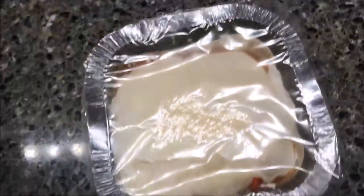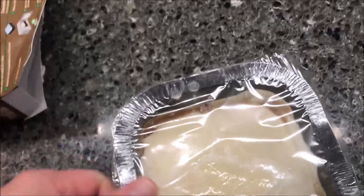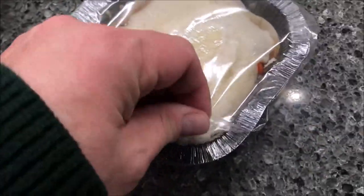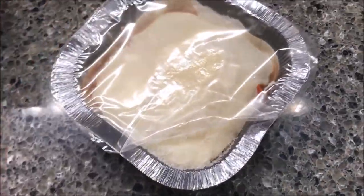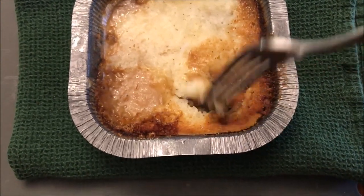Alright, what does this thing look like? It looks pretty good — it's very thick and very heavy. I'm going to vent it right here, pull up the corner, and put it in the microwave. Okay, here it is out of the microwave and it smells really good.